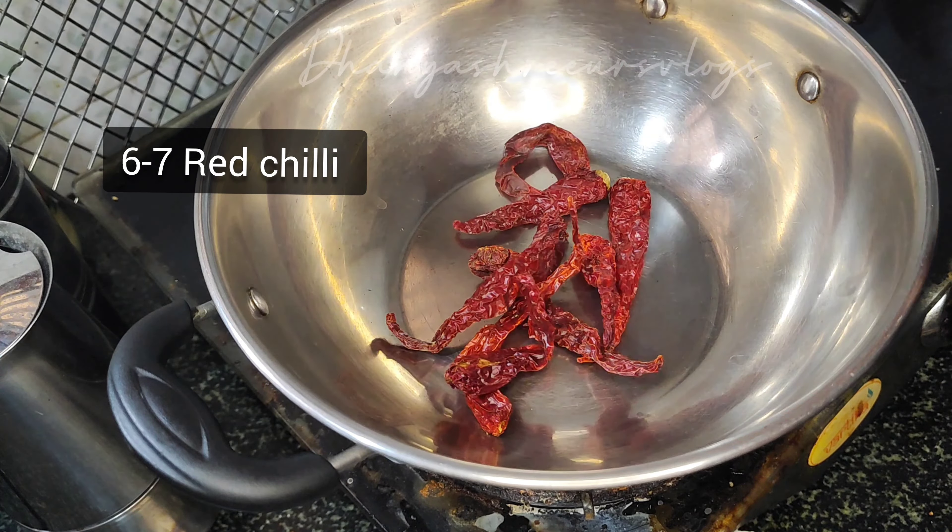I am using chicken. First, you can cut a little bit more than a half inch. You can cut the whole pieces. Put the pieces together.